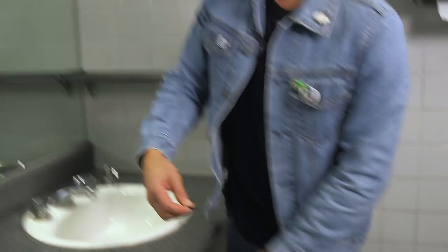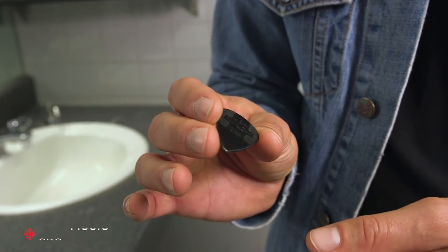Hey, I'm Sam Roberts and this is my pick. What we're looking at here is a standard issue Jim Dunlop one millimeter pick called Black Beauties.